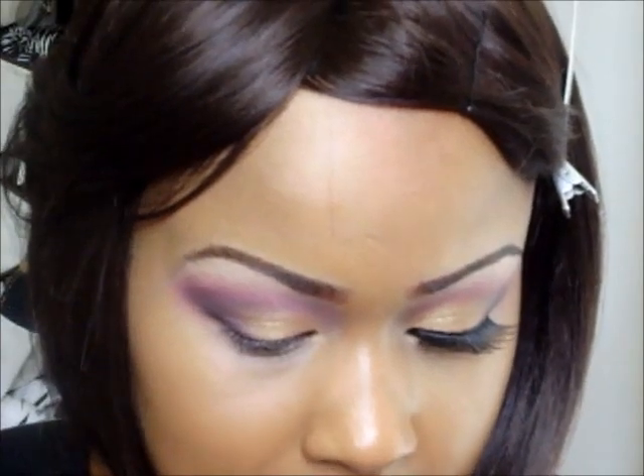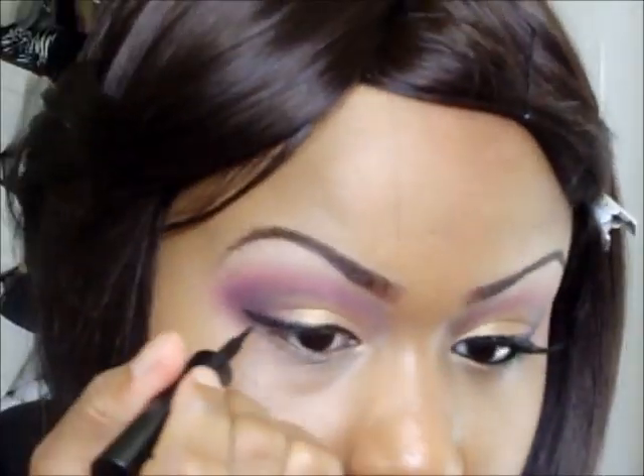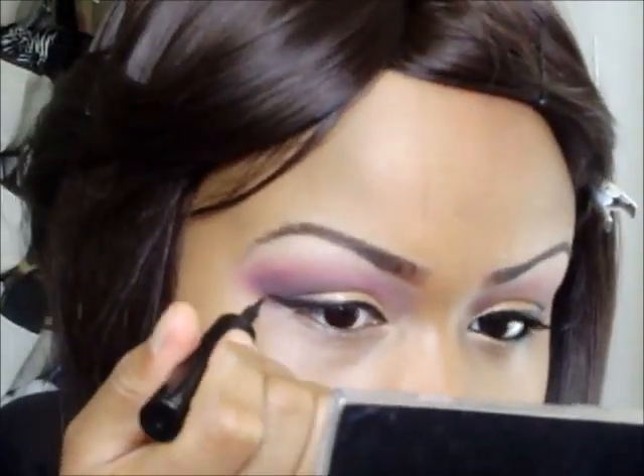Now we'll be lining our eyes. I'm going to be taking my Maybelline Lash Stiletto — it's just a liquid liner — and lining my upper lash line. While that dries we'll go to the bottom; it doesn't take long to dry, but this is just how I do it.